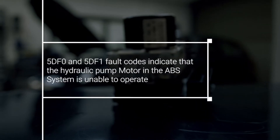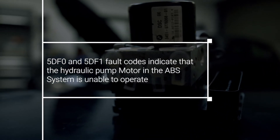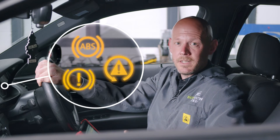5DF0 and 5DF1 fault codes indicate that the hydraulic pump motor in the ABS system is unable to operate. When these faults occur, the anti-lock brake system will be deactivated. These faults can present as either intermittent or permanent. Most often when this fault occurs, the ABS, DSC and handbrake light will illuminate on the instrument cluster.